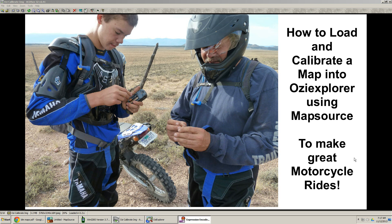GPS Kevin here. As part of making awesome motorcycle rides, today I'm going to show you how to load and calibrate a map into Aussie Explorer using Mapsource.